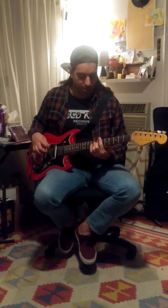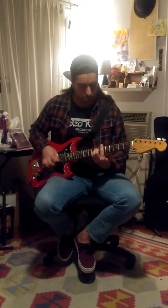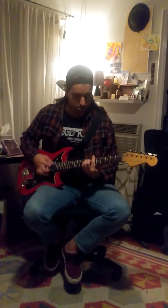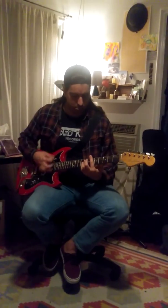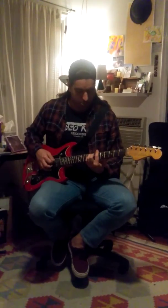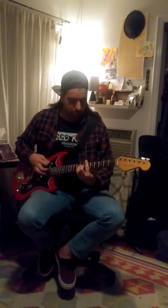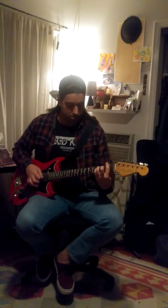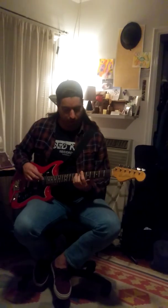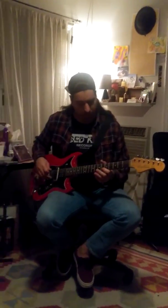Then there's the other main riff, which is just B-flat, B-flat, B-flat, F, back up to B-flat. You'll hear it once I play along with the song — I'm a little off on the exact order without the song playing.